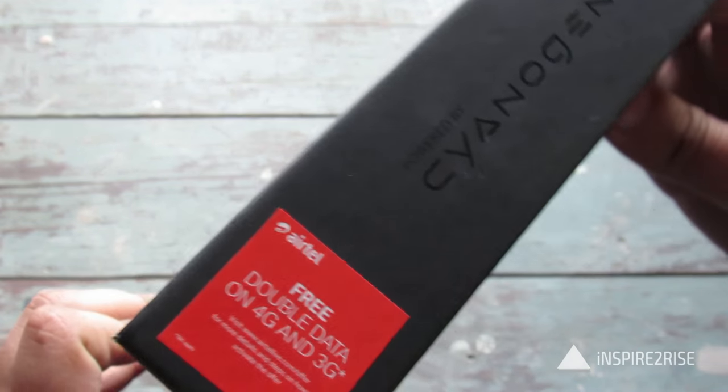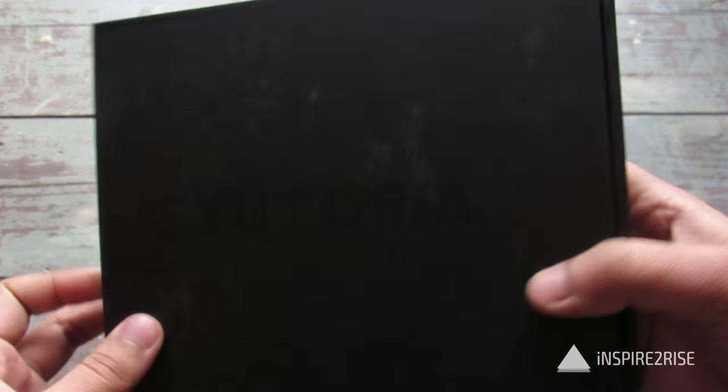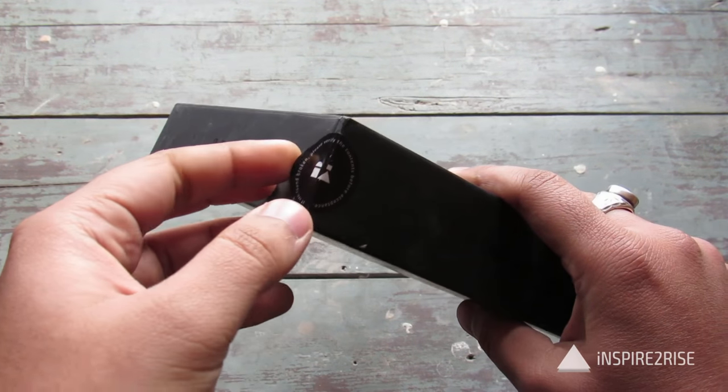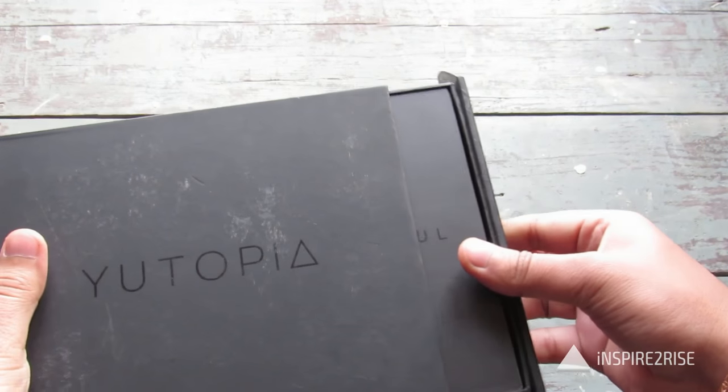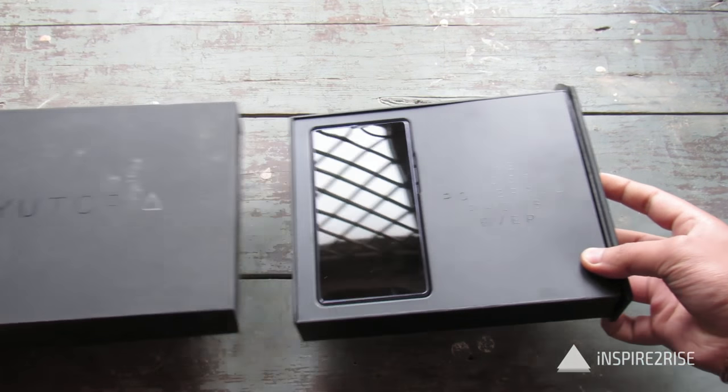It offers free double data on 4G and 3G. And let's just open this up and see what you get. 'Most powerful phone ever' — so that's a big claim in itself.